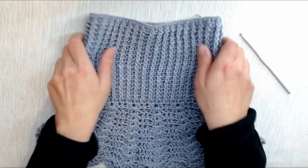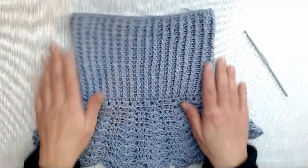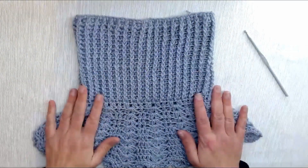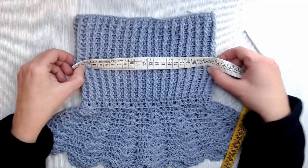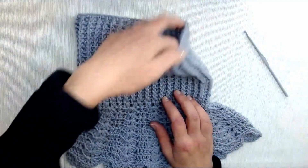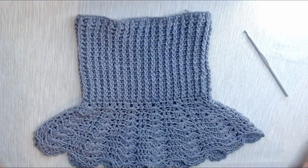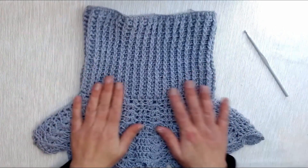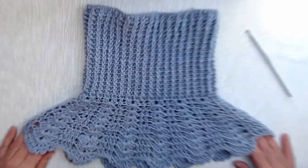Questo è un collo che aderisce abbastanza, quindi passa per la testa. Vedete come si allarga, è molto elastico per poi stringersi quando è arrivato sul collo. È largo circa 22-23 cm, quindi abbiamo una circonferenza totale di 45 cm. Siamo pronti per iniziare la spiegazione di come lavorare questo bello ed elegante accessorio.